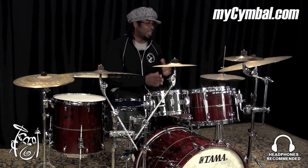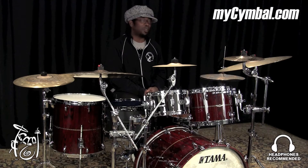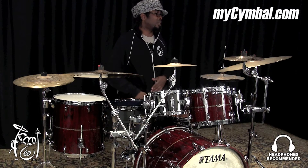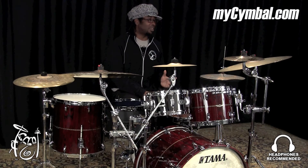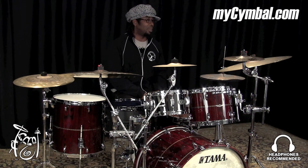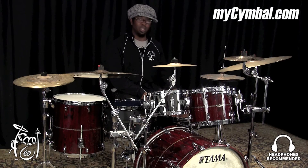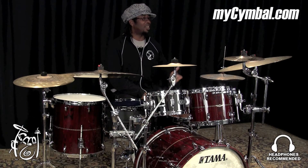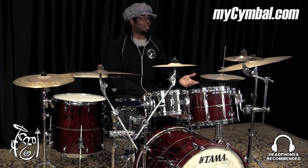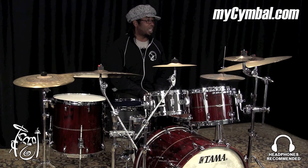This particular cymbal right here, or a stack of cymbals, is one of my personal favorites. This is the 22 inch sand crash ride, which is exactly what it says it is — it's a crash and a ride. It has three rivets in it. It sounds very unique, and it probably sounds weird. The reason for that is because underneath this cymbal there's also a 12 inch custom classic custom splash.